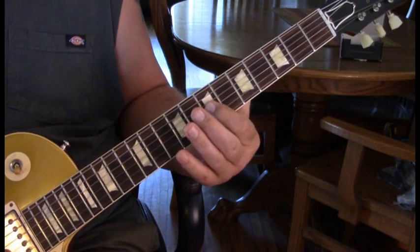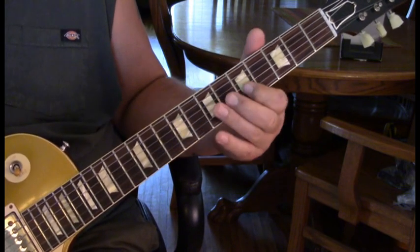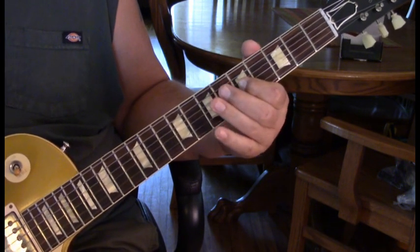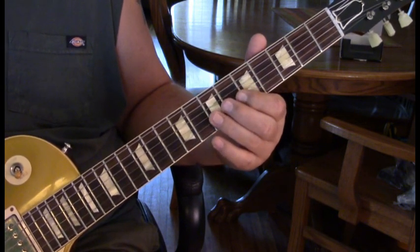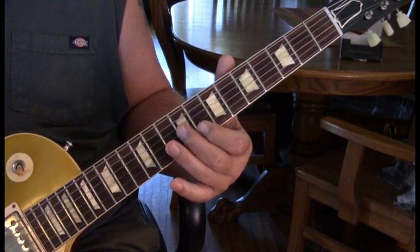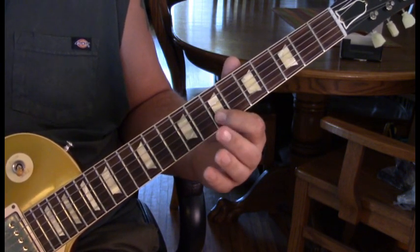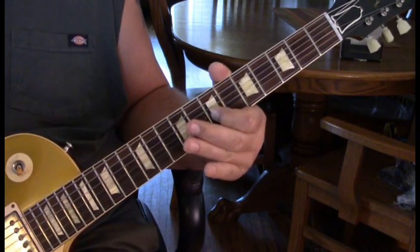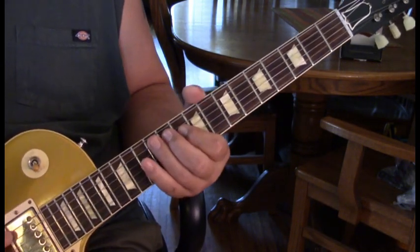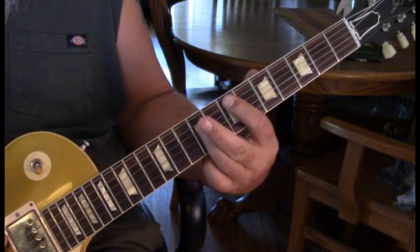At that point, come back to 7 on the 3rd string, 7 on the 2nd, bend and release. Then our 5-7 back to 5 on the 2nd, 7 to 5 on the 3rd, slide up to 10, then back to 8 on the 2nd string. Catch 9, then 7, hammer down to 8, back to 7, 9 on the 3rd, and 7 on the 2nd. Then a slide up from about 17, then slide in from 10 to 12, then 10, 9, and then an E power chord. That's the solo.